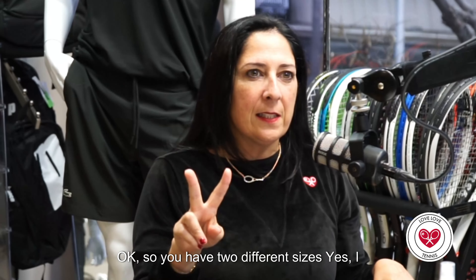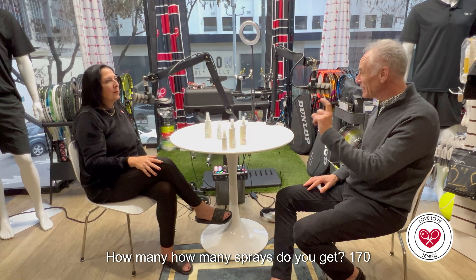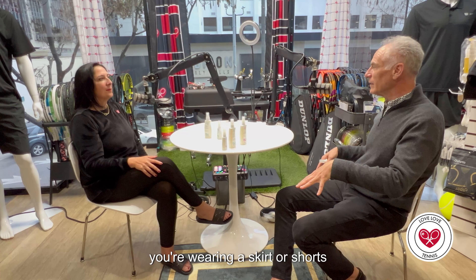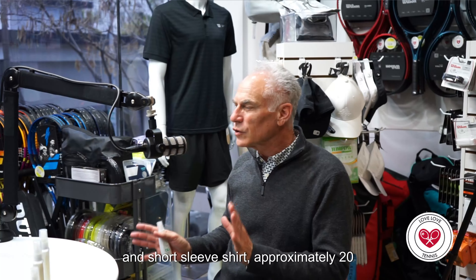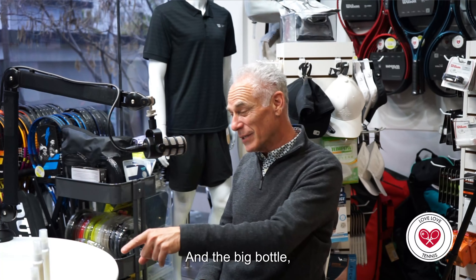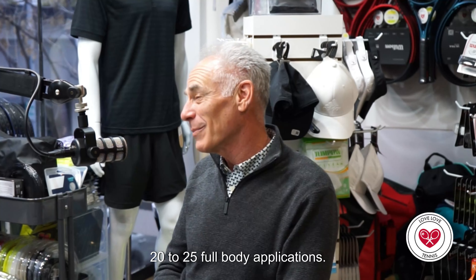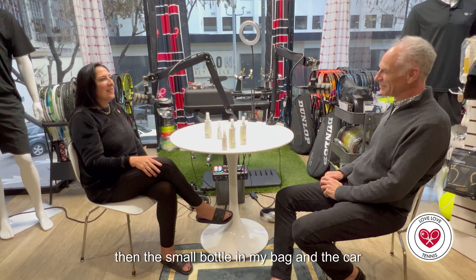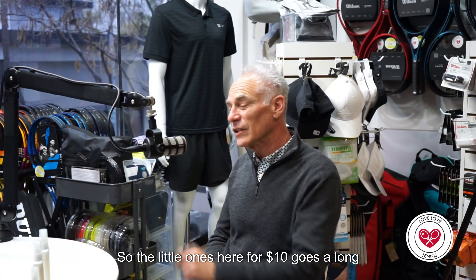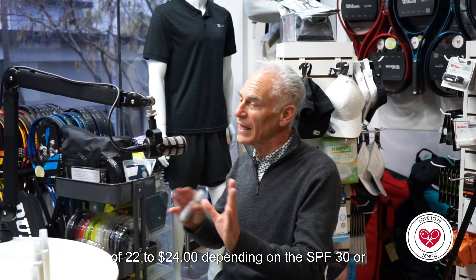You have two different sizes. I use the smaller size in my tennis bag — how many sprays do you get? 170 sprays from that little bottle. To do your face, arms, legs, and a short-sleeve shirt is approximately 20 sprays, so it goes a long way. It's great value, and the big bottle gives you 500 sprays — about 20 to 25 full-body applications. I keep the big bottle at home and the small bottle in my bag and car. How much are they? The little ones are ten dollars and the larger ones are 22 to 24 dollars depending on SPF 30 or SPF 50.